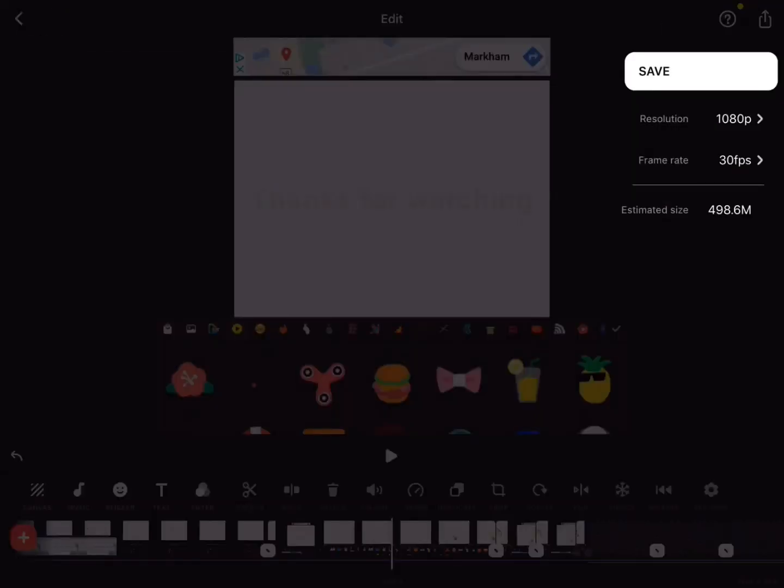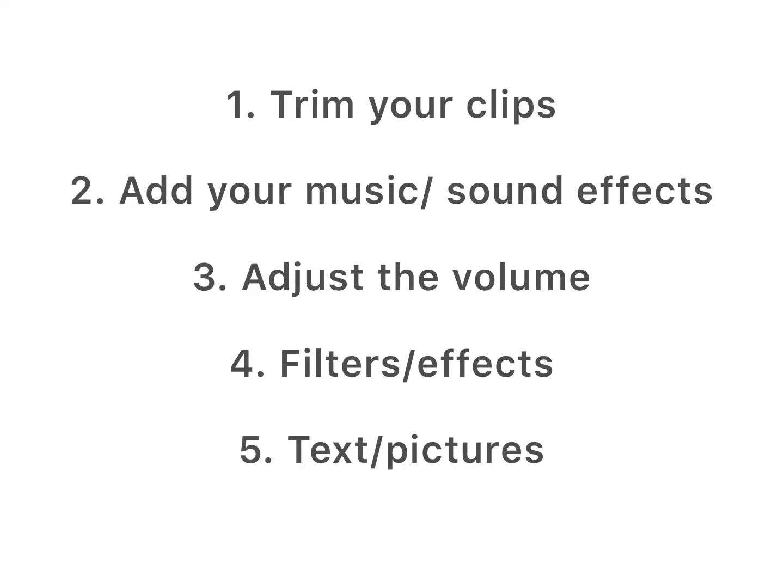I almost forgot — if you want to save your video, just click the upload thing and click 'Save.' Here are all the steps — you don't need to do them in this order, this is just how I do them personally. Hope you enjoyed it, bye!